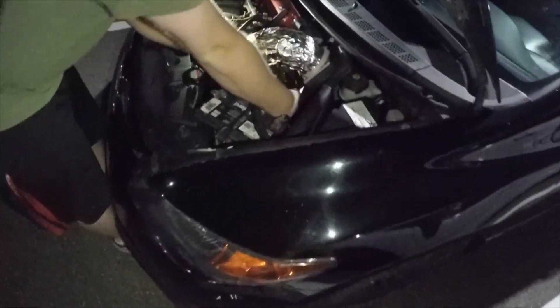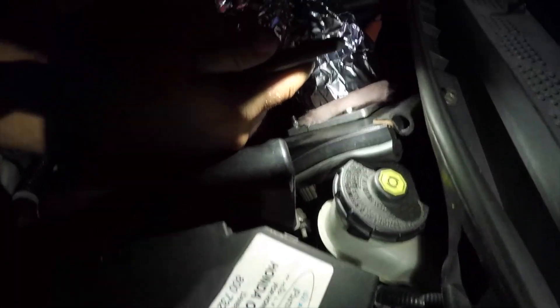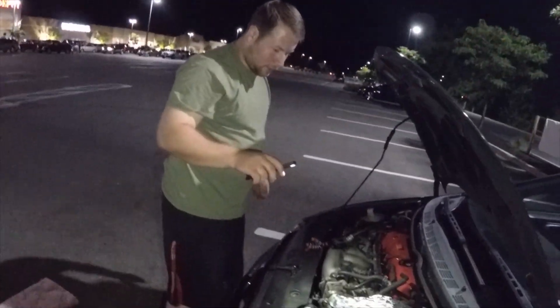All right, so me and Gurb are both finished with our intakes. He is currently installing his — trying to get this thing in, I got a pipe in the way here. I'm just gonna fold that back, set that in. About to test out the functionality of it. Oh my god, that thing looks huge.